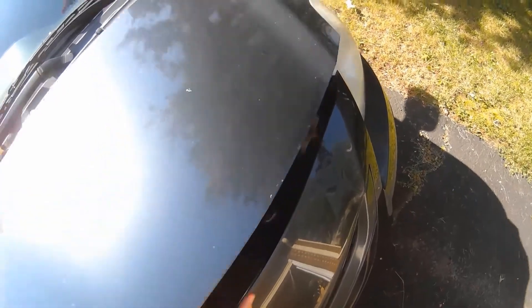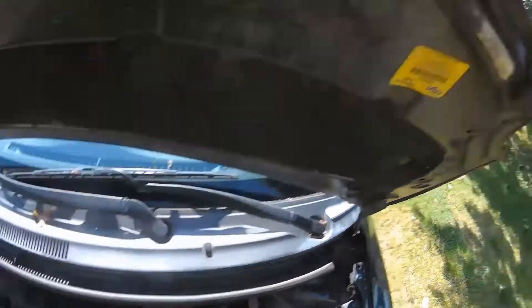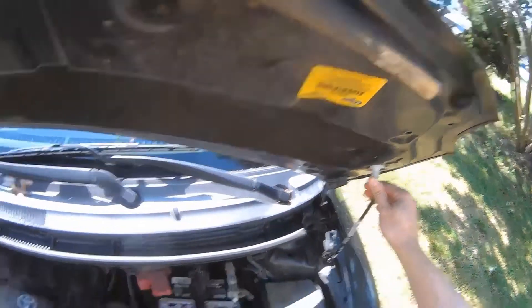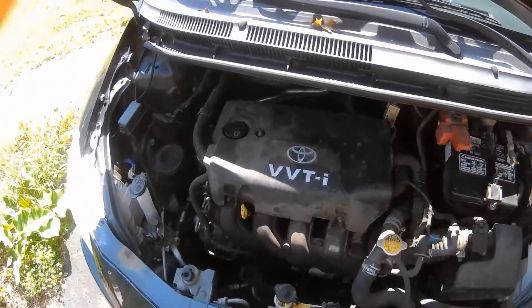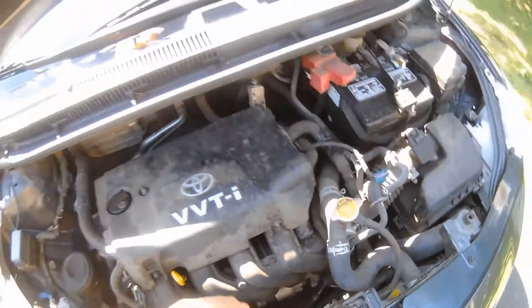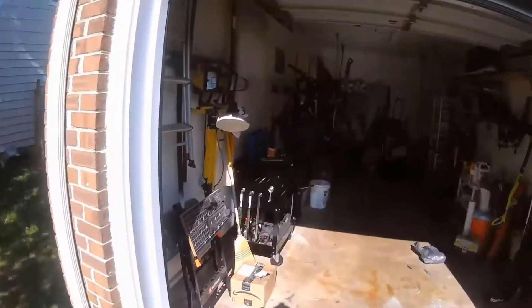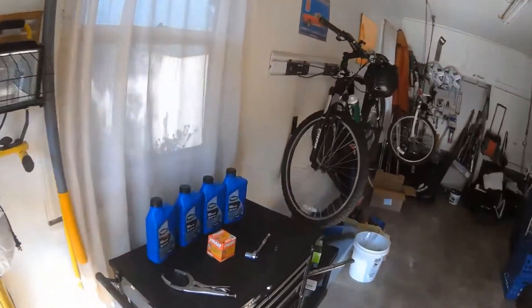There's a little latch we pull up on to lift the hood, and then we have our hood prop. There's the old oil filter — we'll eventually get under there to change that. This is where we're going to put the new oil in. Now we need to take the old oil drain plug off.